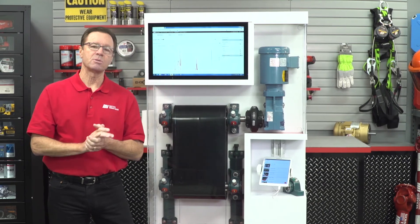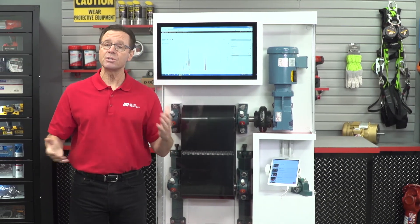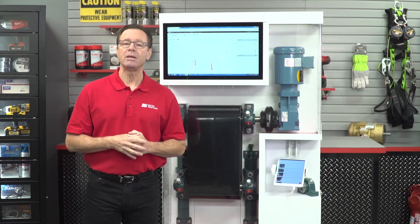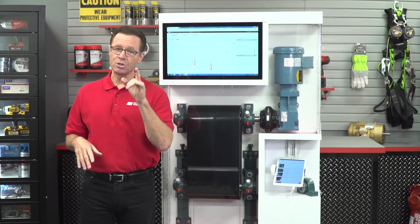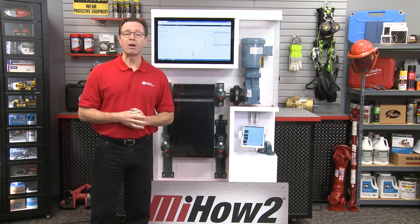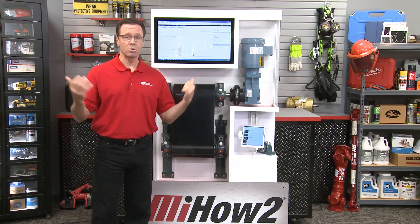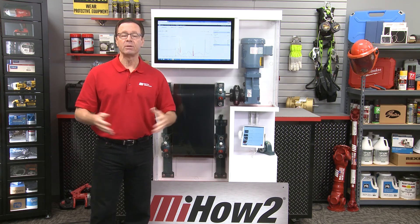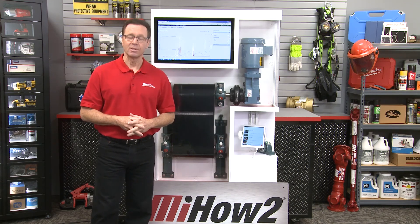That's Corey Coburn with ABB talking about the smart sensor for mounted bearings. Any questions? Call your nearest Motion Industries branch location. Stay safe with PPE — that's priority number one. Check out more videos like this one at mihowto.com. Thanks for watching.